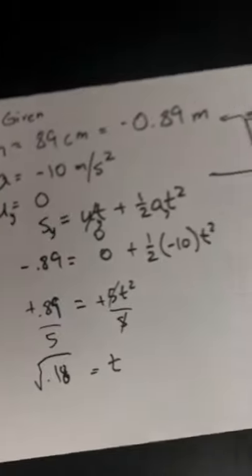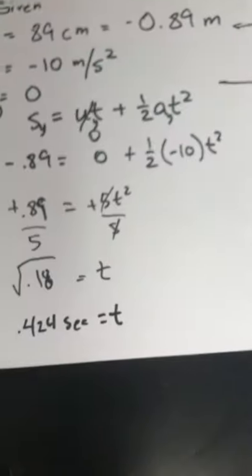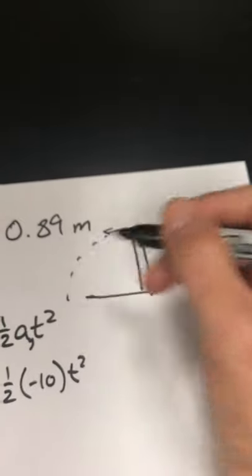Square root of 0.18 — so my hang time is 0.424 seconds. That's my time that it's going to be in the air. The ball is going to be in the air for 0.424 seconds.